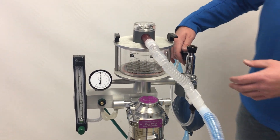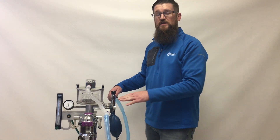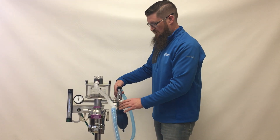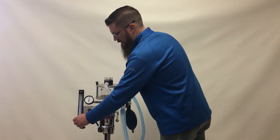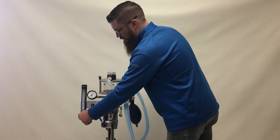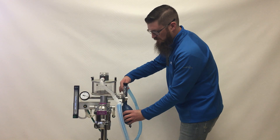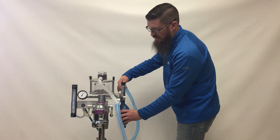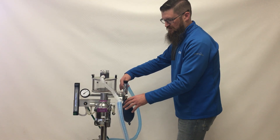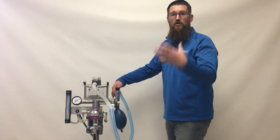A lot of questions have come in about how to bag patients with the safety relief valve in place. You can leave the safety relief valve in place when bagging patients. If you hold the occlusion valve down and build up a little pressure, you can easily achieve a higher pressure and bag the patient by giving a breath. A little gas will escape, but not enough to completely deplete the machine.